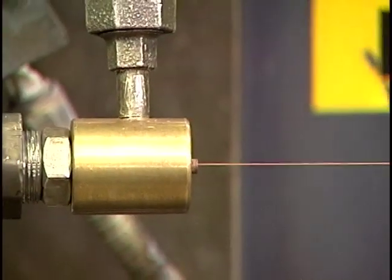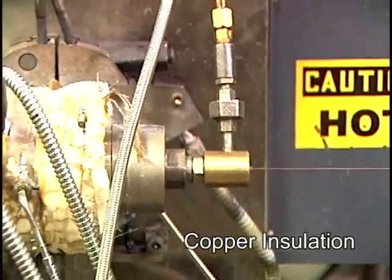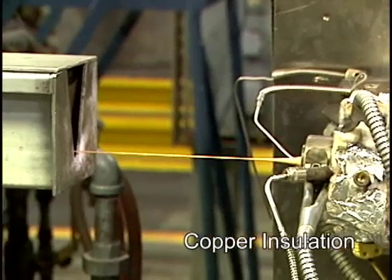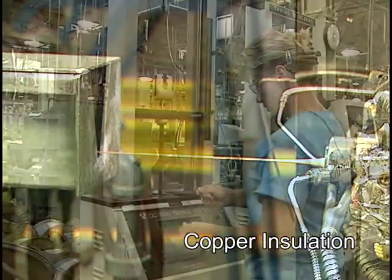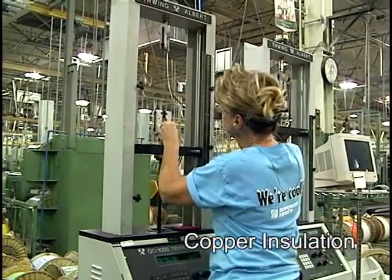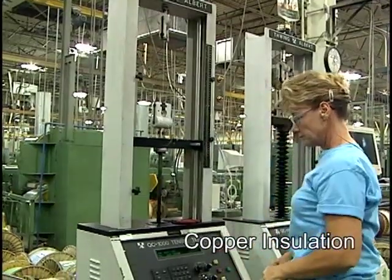The annealed copper conductor now enters the insulation process where one or more extruders apply a plastic coating to the wire. This process is continuously monitored and controlled to tolerances of ten thousandths of an inch. Samples are taken at regular intervals to test the copper and insulation against tensile strength specifications, elongation, compression, and strip force.